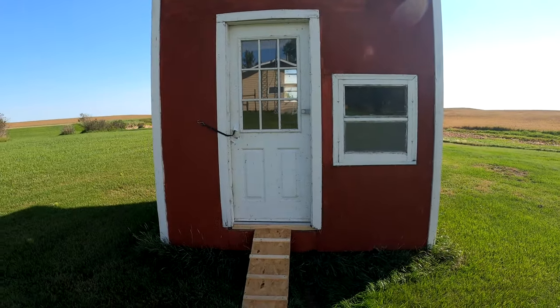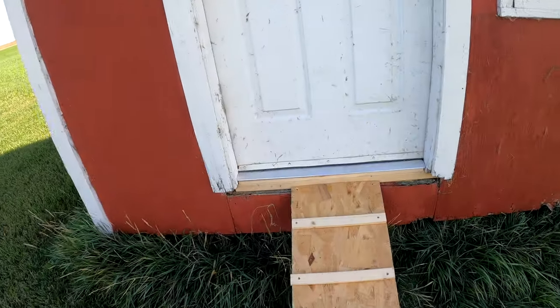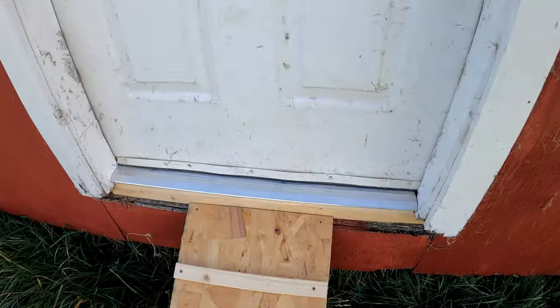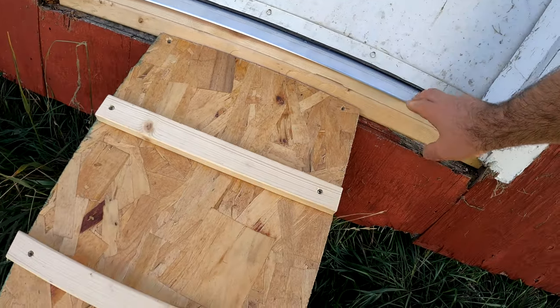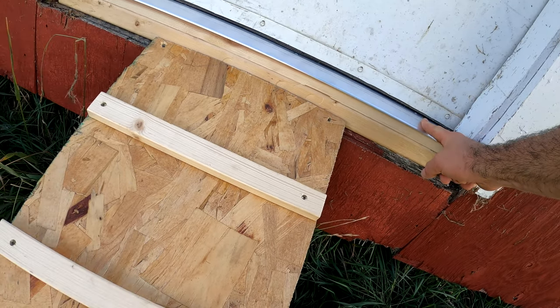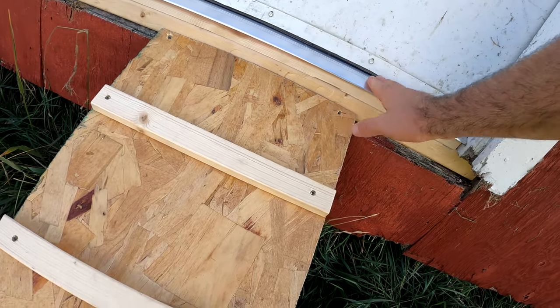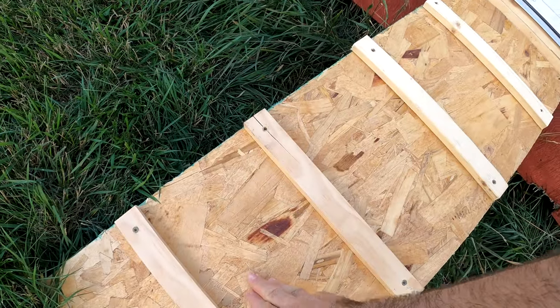The shed has some updates. Not anything too crazy, but stuff that needed to be done. This little door seal on here needed to be put in — there was a big gap from the bottom of this board up to the door, and I filled that in the other day and put this on. And then also this little ramp for the surprise that's coming in a couple months.